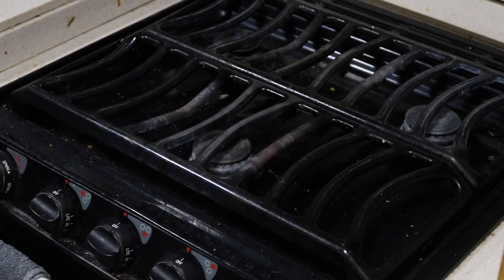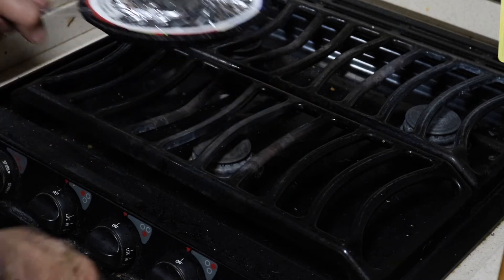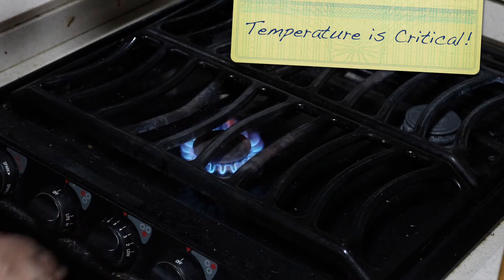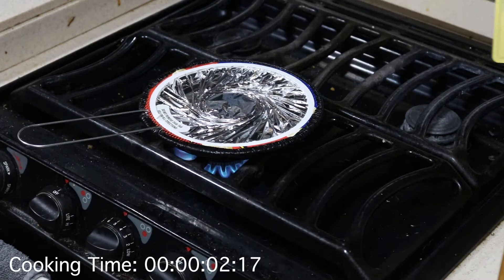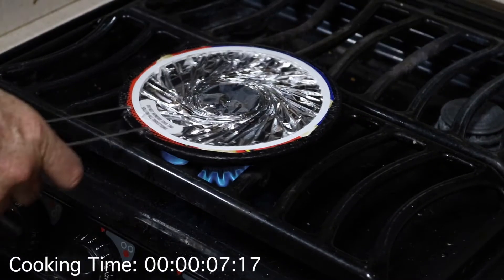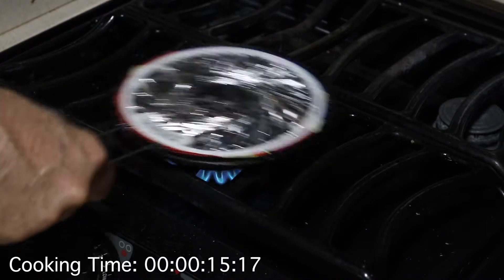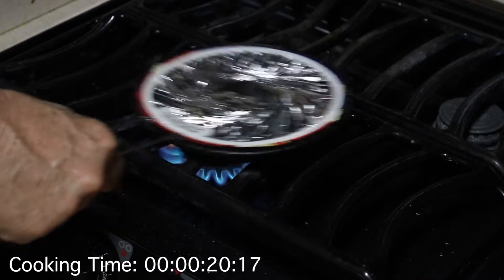Here's the trick to making Jiffy Pop work, and that has to do with the temperature setting on the stove. I put it on five, and it has to heat up — it melts a little bit of the grease, or whatever you're using, probably some kind of vegetable oil.